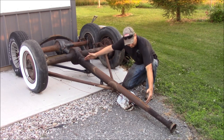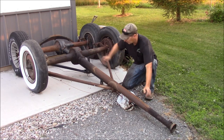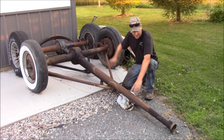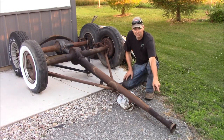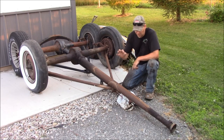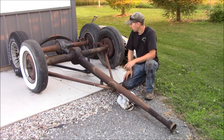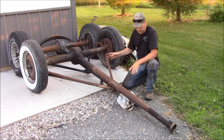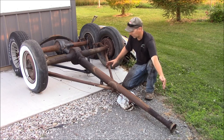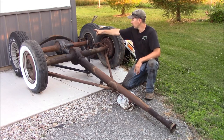The torque tube refers to this section here, which is the drive shaft. This is a solid pipe, which is bolted solidly to the rear end and solidly to the back of the transmission with a pivot up here. And inside this tube is a small, solid drive shaft.